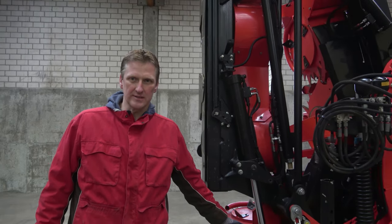Hello, I am Andreas from Kemper. Today, I am going to show you how to disassemble the hexagonal shaft of the central frame of the 300 plus and 400 plus headers.